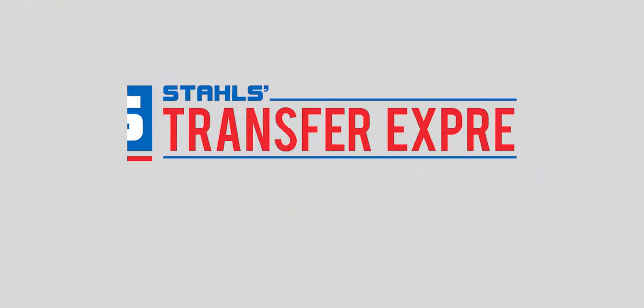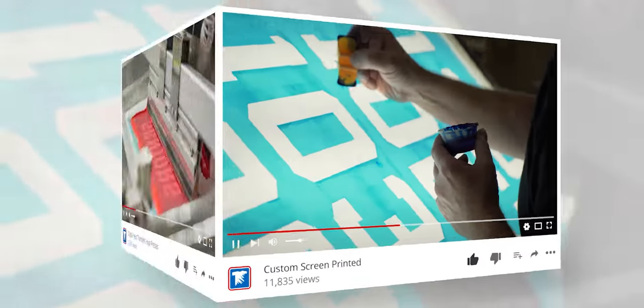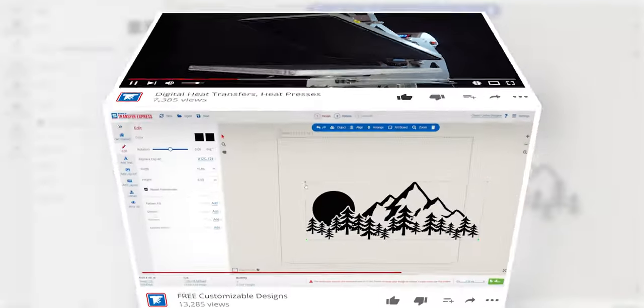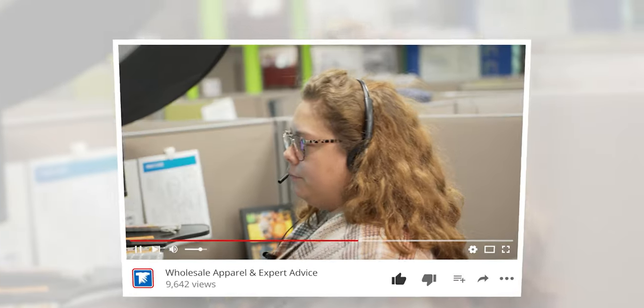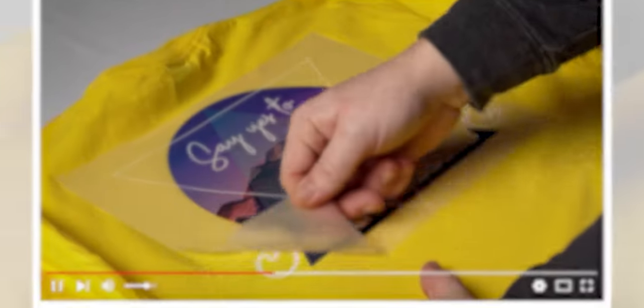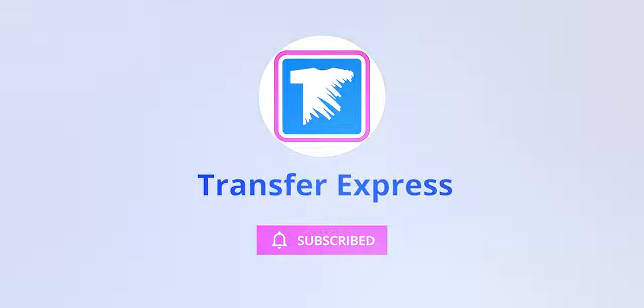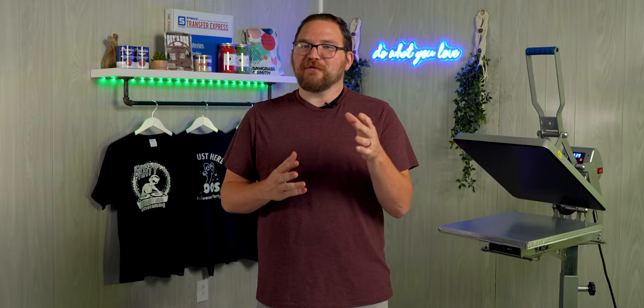If you are new to Transfer Express, we are the world's largest supplier of custom screen printed and digital heat transfers, heat presses, free customizable designs, wholesale apparel, and expert advice to help grow your t-shirt business. If you haven't already subscribed, we're putting out new videos like this one every single week. Glow in the dark prints are perfect for events year-round.